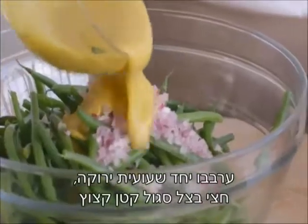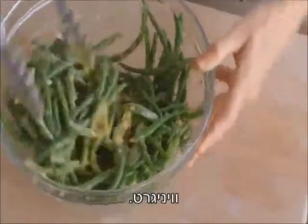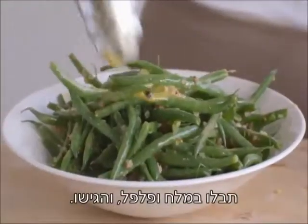Toss together haricot vert, half a small red onion, chopped, and vinaigrette. Season with salt and pepper and serve.